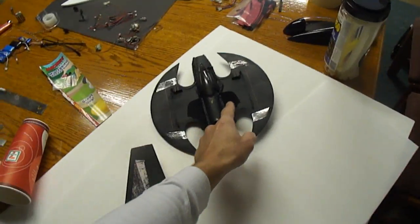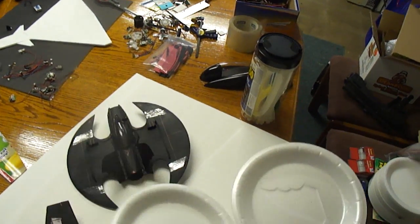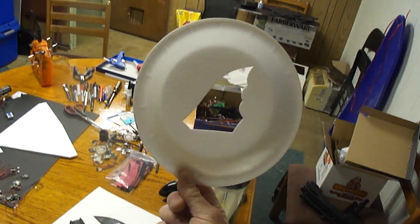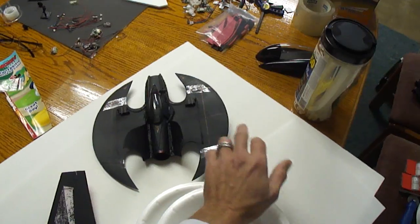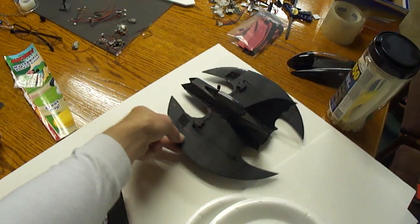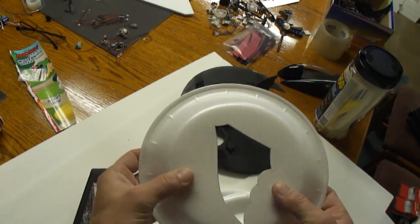For the tail fins on the Batwing, you can go to the dollar store and pick up these little foam plates. I went ahead and cut out a tail fin for that micro Batwing. So you can use the foam board with the paper peeled off for the main fuselage, body, and main wing. But even for the fuselage pieces I used this little plate material — this stuff is thin and strong.